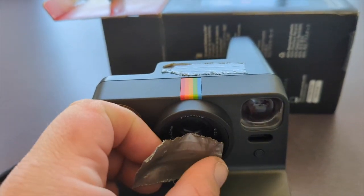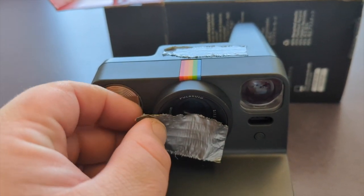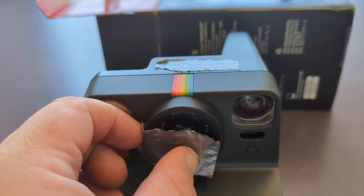You can tape over a portion of the lens to block some light and maybe go for an even more disembodied effect or separation to lend authenticity.